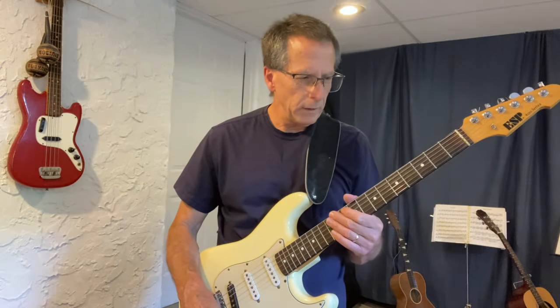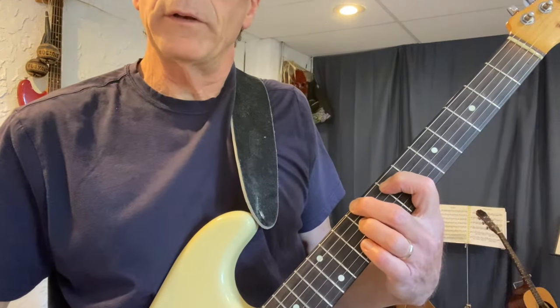Hi everyone. In this lesson, I'm showing you a couple of things. The first one is a cool way to play a three-chord voicing: the root, the third, and the seventh.